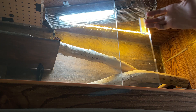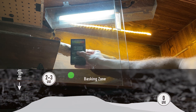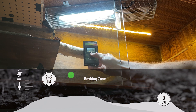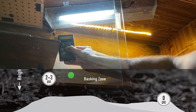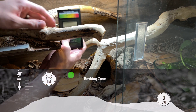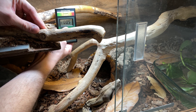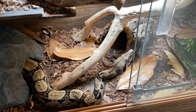Now onto my boas. Both of my boas also have the Arcadia 7% Shade Dweller and the bulbs are actually over a year old at this point, so we're getting close to the point where I need to replace them. The top enclosure is still okay — kind of around 1.2 to 1.5 at the basking zone, but you can see it is starting to diminish its output. The bottom enclosure is even lower — at the basking zone it's actually below one: 0.5, 0.6, 0.7. This bulb is getting pretty weak and it is time to replace it. I do have an old shade dweller bulb we're going to test a little bit later.